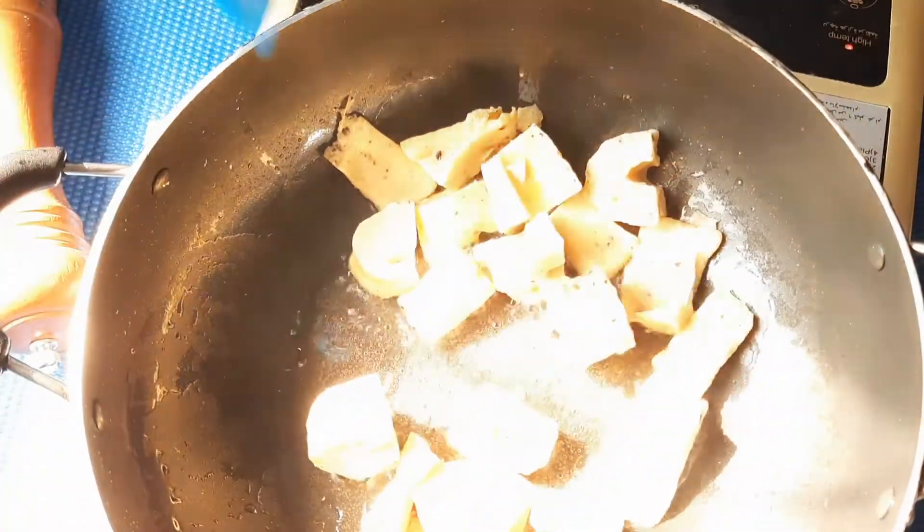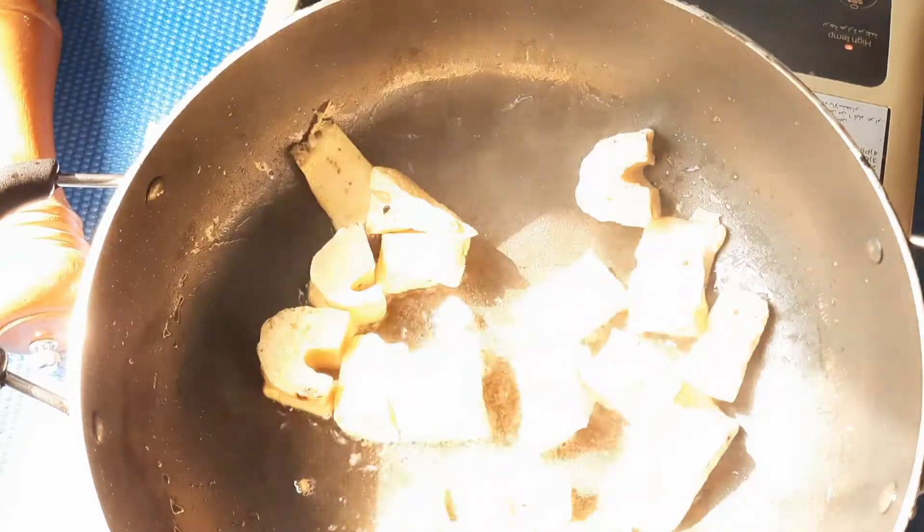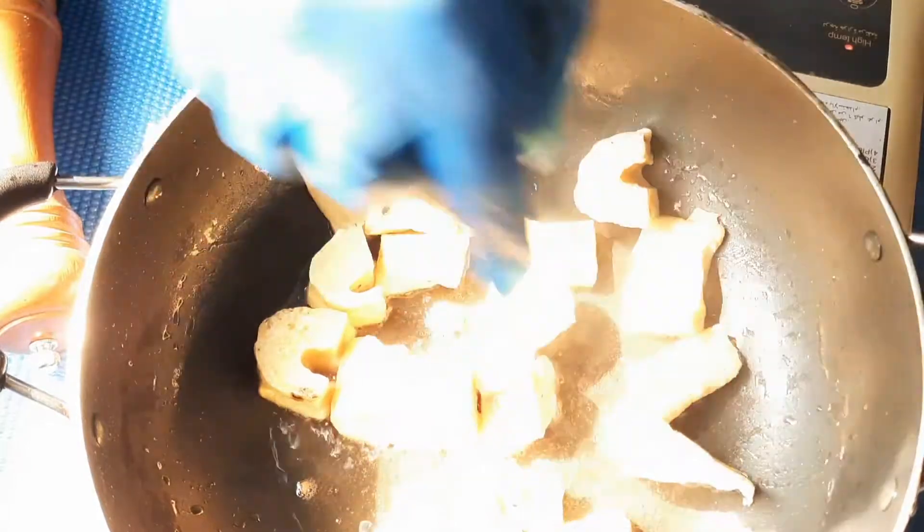When it's getting fried on one side, you can turn to the other side. You have to fry each piece one by one like that.